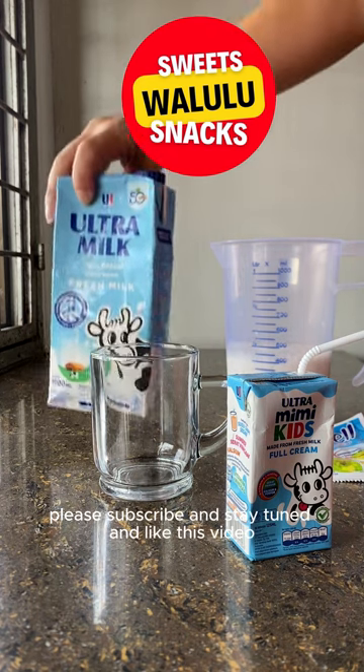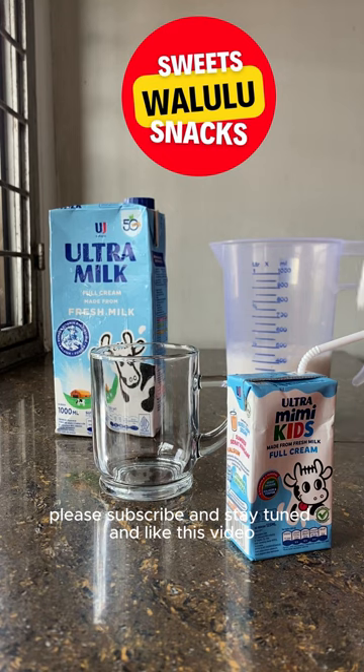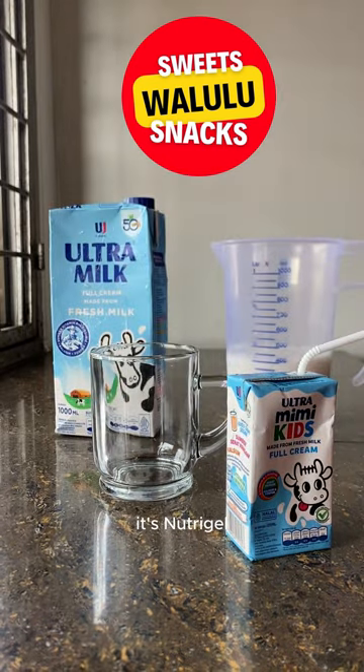Please subscribe, stay tuned, and like this video! This nutri gel small packet — one packet can make 400 milliliters of jelly.